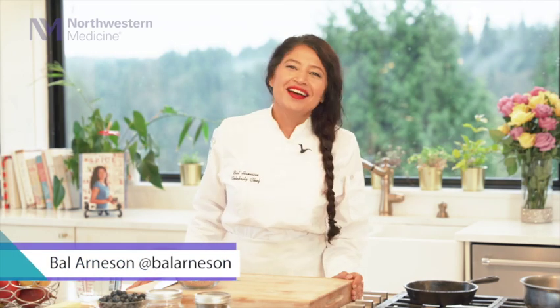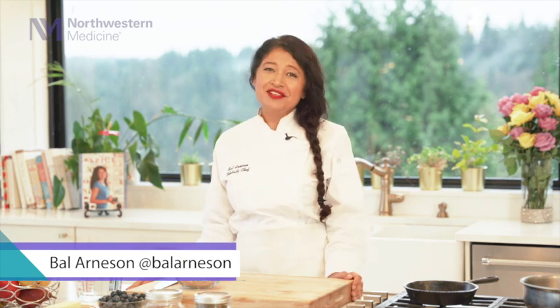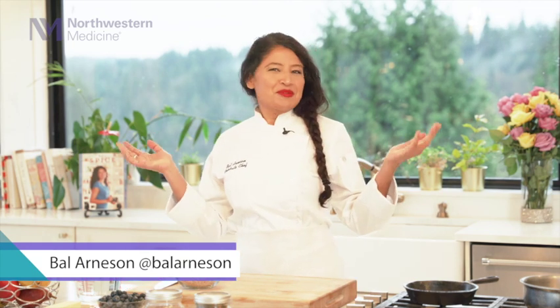Thank you, Dr. Narang, for the introduction. We really appreciate your support. Hello, Northwestern. Welcome to my kitchen. Today, I'm going to teach you how to make oatmeal with a caramelized pear and blueberries.